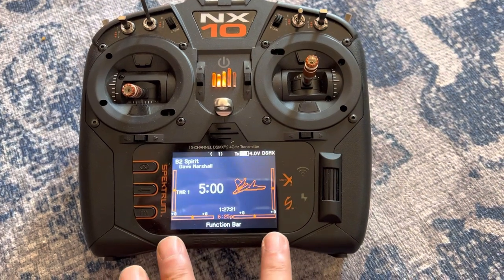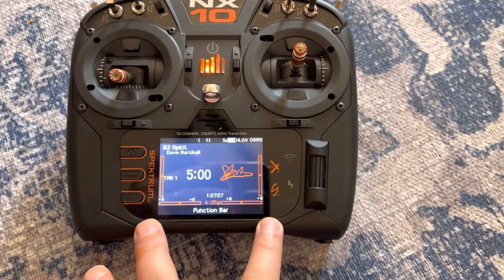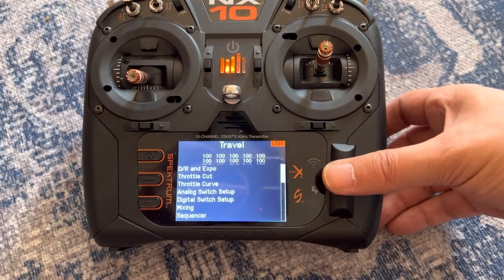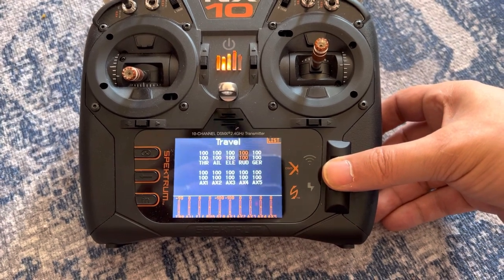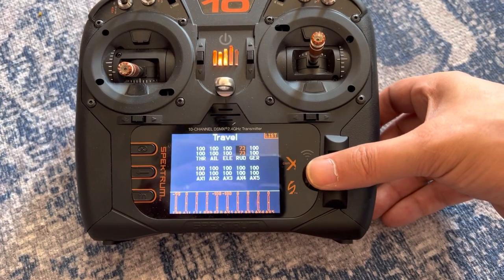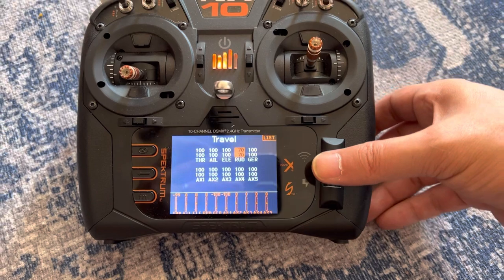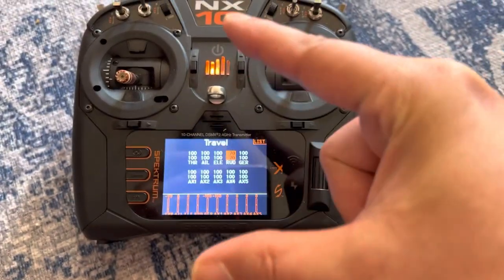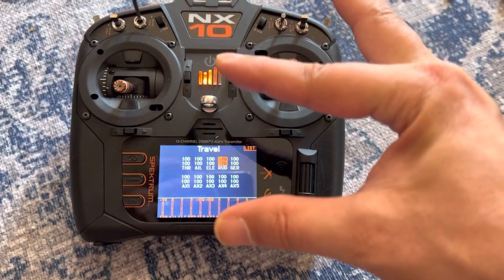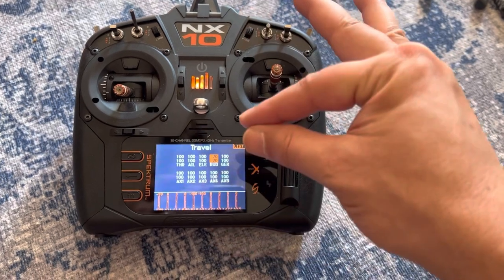The first thing we want to do is set up a couple of things in the transmitter that's going to make the adjustment of the drag rudders really easy. We're going to go into our servo setup, go over to the rudder, and change the travel down to 70%. What I've found — and I've already set up the drag rudder on the left wing — is that 70% is that sweet spot where at neutral you're going to be about halfway open on that clamshell of the drag rudder. Full direction on your rudder one way or the other is going to cause one side to open and the other side to close down.